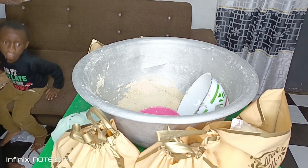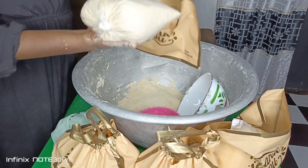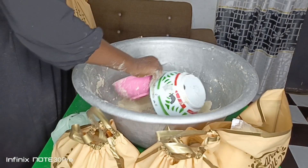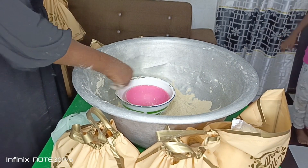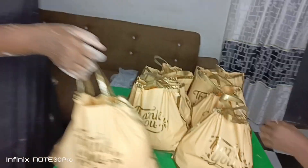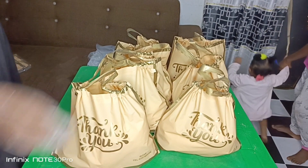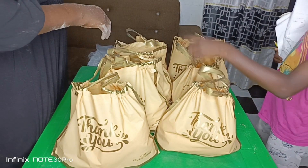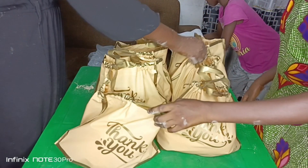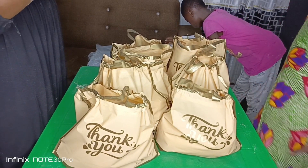I already sold some before I started packaging on camera — about two bowls already sold. Thank you so much for watching up to this point. If you are new to my channel, please subscribe and join the family. I make a lot of videos on tom brown, food recipes, home remedies, and business ideas, since this is also one of the businesses I do to help myself. See you in my next video — bye!